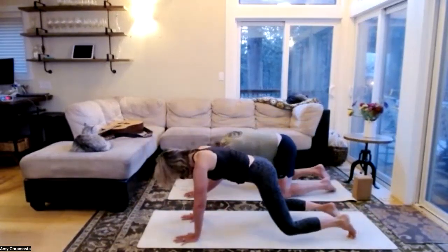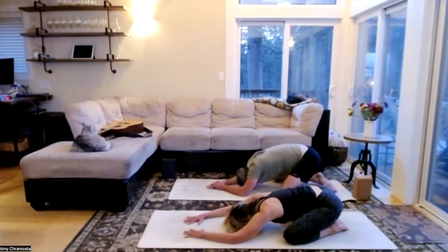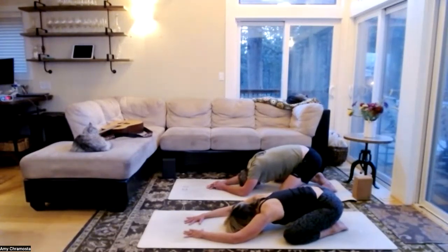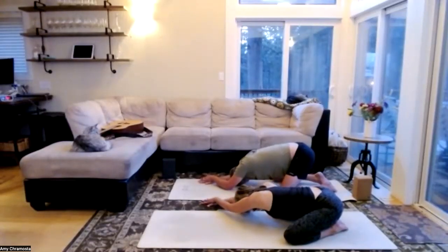Beautiful work — connecting with that breath, slow everything down here, feel the body, notice the quality of the breath. Working on that equal inhalation and exhalation. Take two more full cycles of breath, one more inhale, let that go. Walk our hands to the right side of the mat, left hand on top of right — weight those hips. Feel that beautiful extension, a nice stretch on the left side of the body.